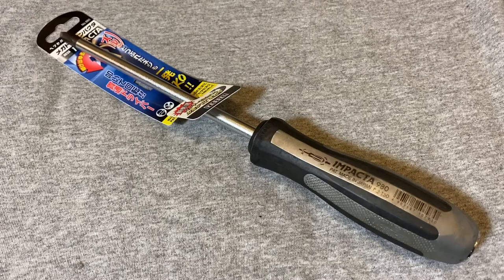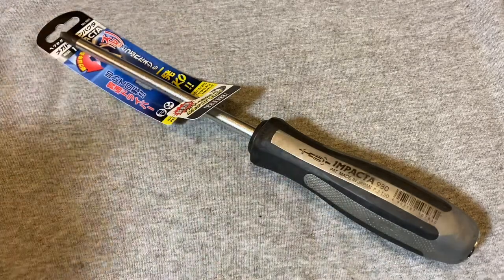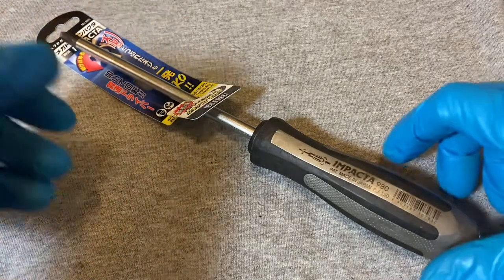Hey guys, welcome back to the Snapper Chronicles. Today we have something a little bit different — it's a screwdriver video. Before we start, if you find my videos interesting or likable, could you give me a like and share and consider subscribing to my channel.